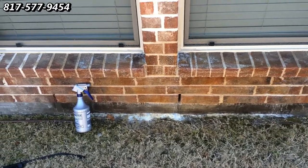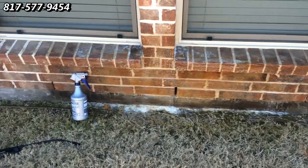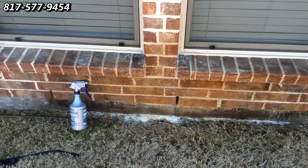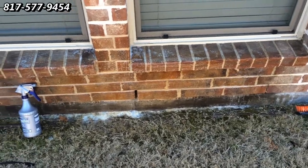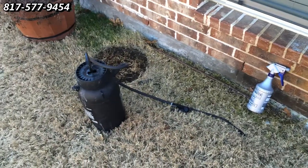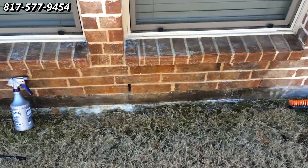I've applied the chemical, brushed it in with the brush, and let it sit for 10 minutes. Now I'm going to go ahead and rinse it. We should get at least 90% of these stains off. I'm going to rinse it with the neutralizer now.